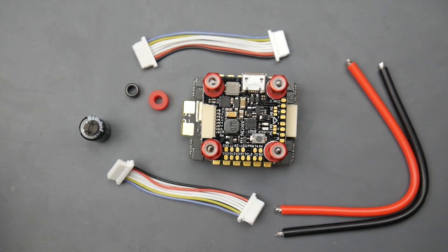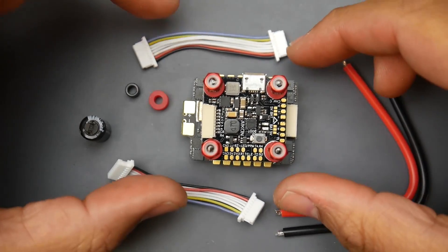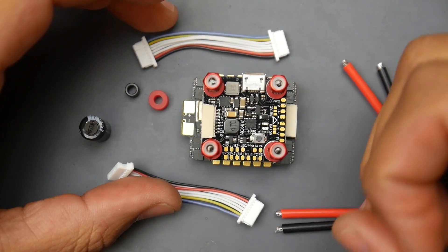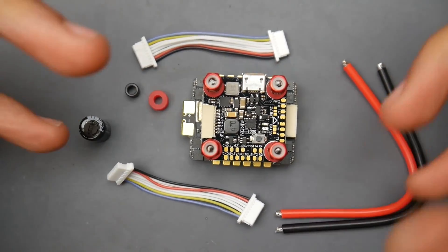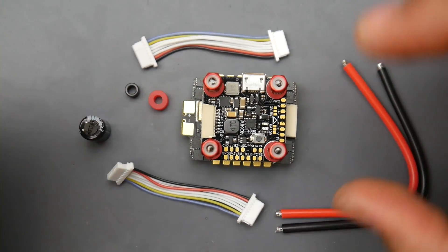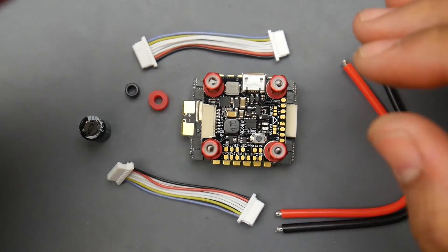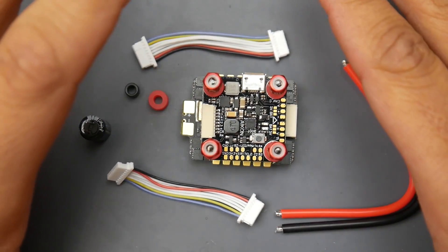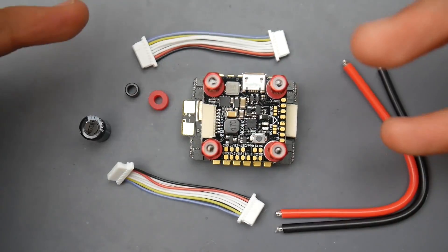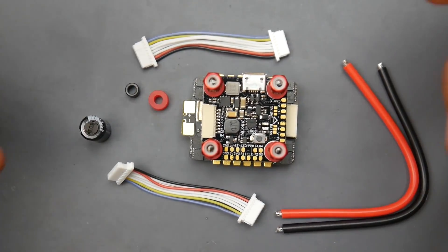Hey, what is up guys and welcome back. Today we're going to be taking a look at a new stack from Akon. This is a 20x20 stack with M3 sized holes and it is rated up to 6S — theoretical 6S, because it still uses baby MOSFETs like we saw on the Hobbywing G6. The bigger the FETs, the more current they can handle and the better the overall system would be on 6S.